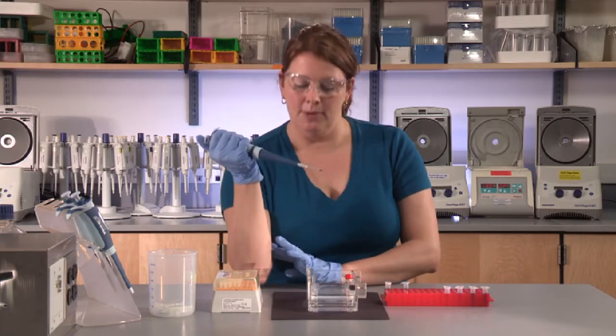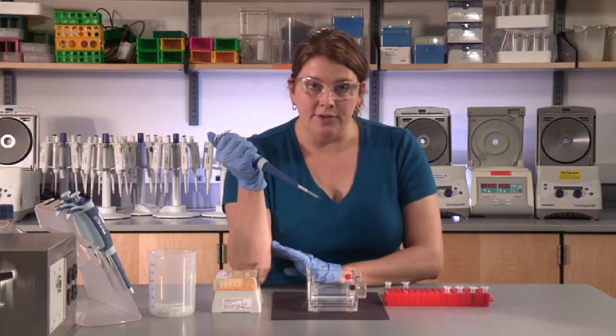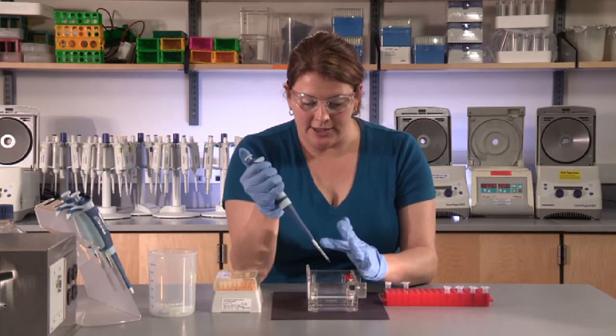Sometimes it's helpful to put your elbow on the table to steady yourself. Get the lane in view that you would like to load. You can use your other hand to steady yourself.